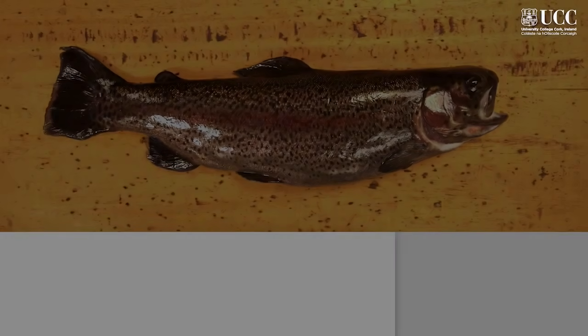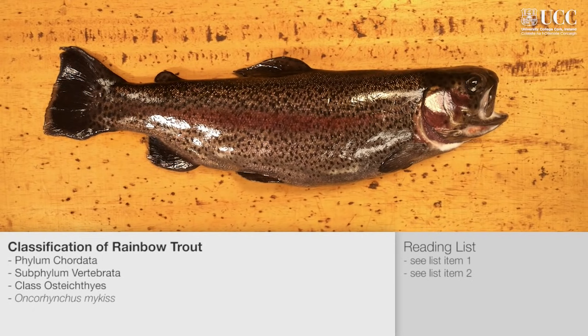Dissections are an important part of biological education. Here we will outline the major external and internal features of the rainbow trout, Oncorhynchus mykiss. First, we will examine the external features of the fish.